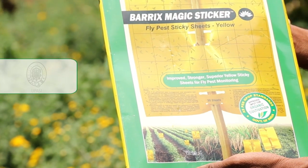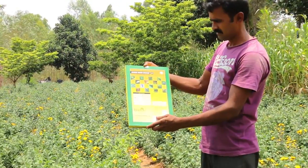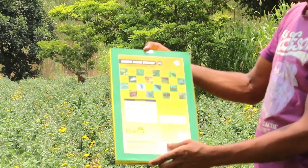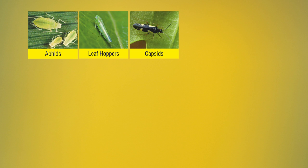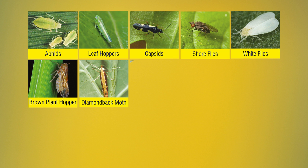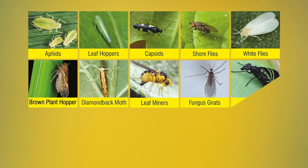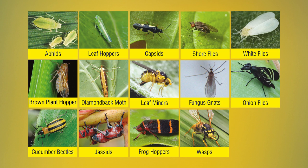They are also approved by Upasi and Toklay. With Barracks chromatic traps, farmers are now able to protect their crops from fly pests like Aphids, Leaf Hoppers, Capsids, Showflies, Whiteflies, Brown Plant Hopper, Diamondback Moth, Leaf Miners, Fungus Gnats, Onion Flies, Cucumber Beetles, Chessets, Frog Hoppers and Wasps, to name a few.